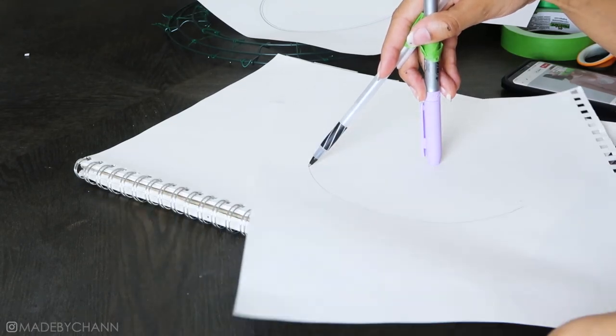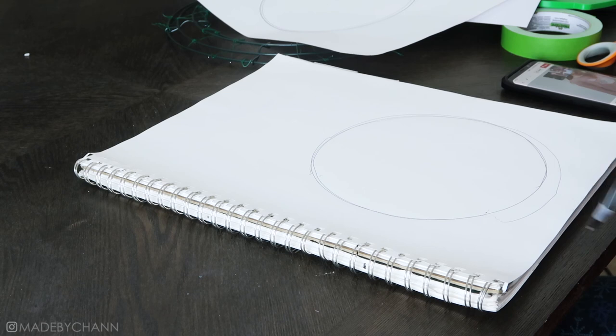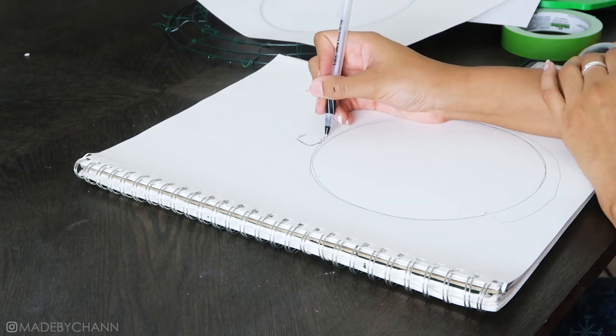I drew my own ornament and bows in several different styles before I settled on one I liked, and then I outlined it with a Sharpie so that I could see it better and cut it out.